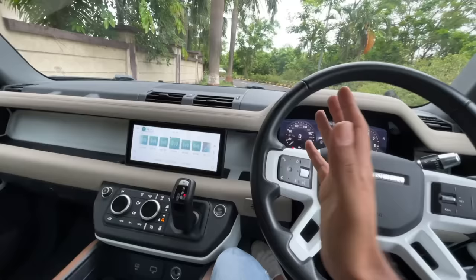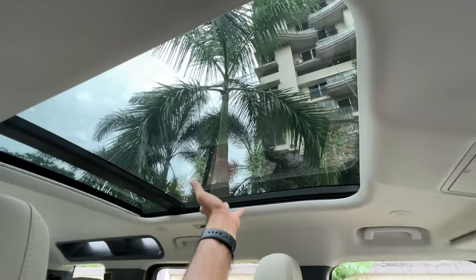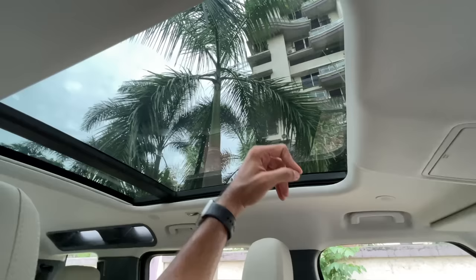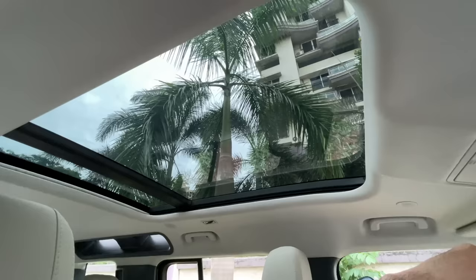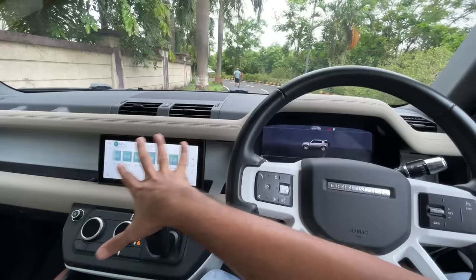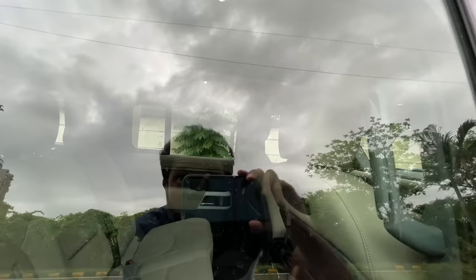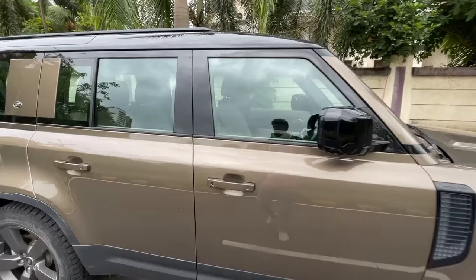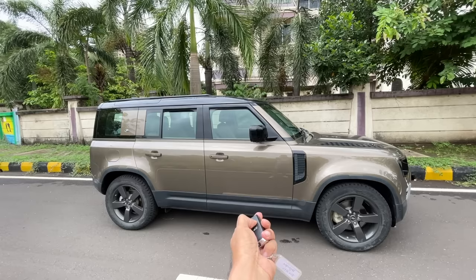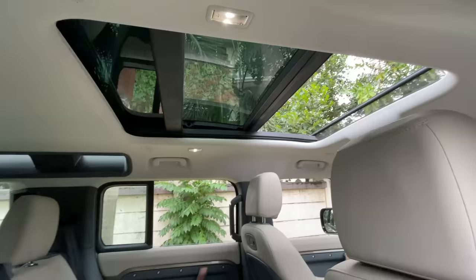One feature I really love is that Land Rover automatically shuts the sun blind when you turn off the car and exit. So when you turn off the car, it shows the Land Rover graphic and the sun blind closes on its own once you lock it — so the interior doesn't overheat. You can also press a button on the key to open all windows simultaneously, including the sunroof, to vent hot air from the cabin.